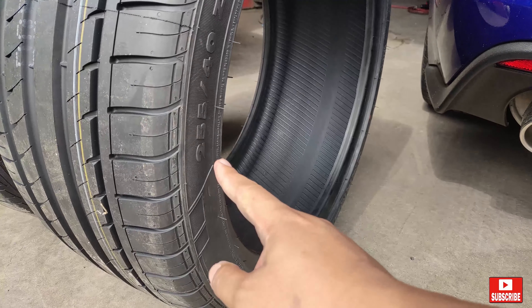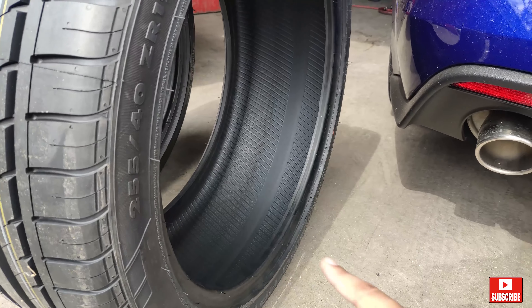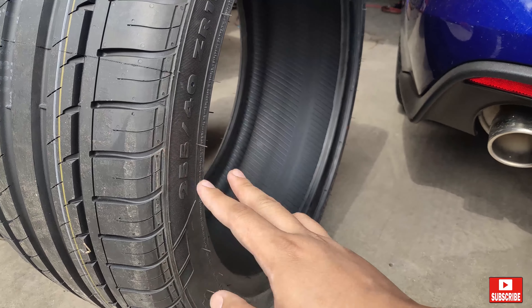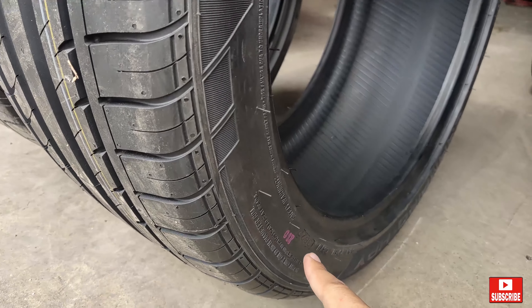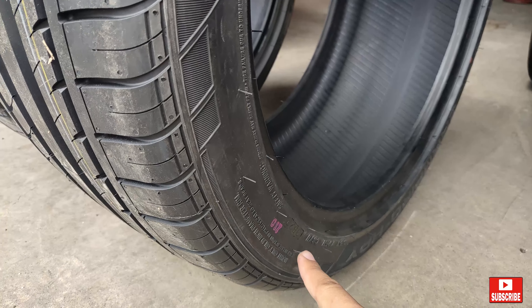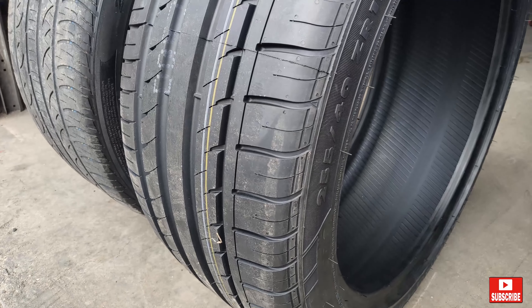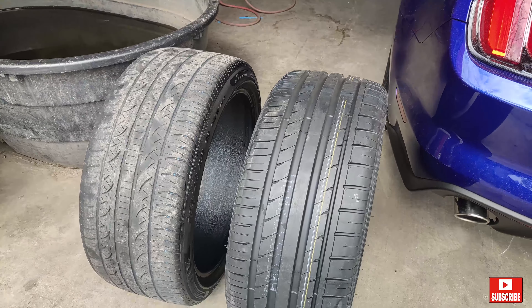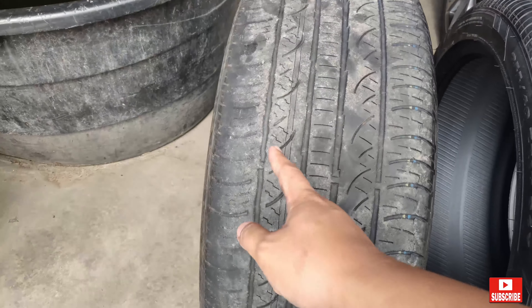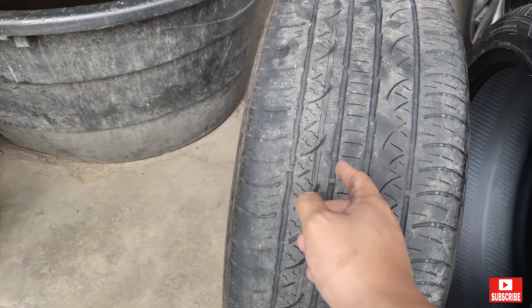They are the same size, 255/40/19s, rated at a 300 rating, and they are dated 2020 versus 2015 — so that's 5 years difference. If your tires are 5 or 6 years old, it's time to change them — they're already cracking and worn out on the other side.